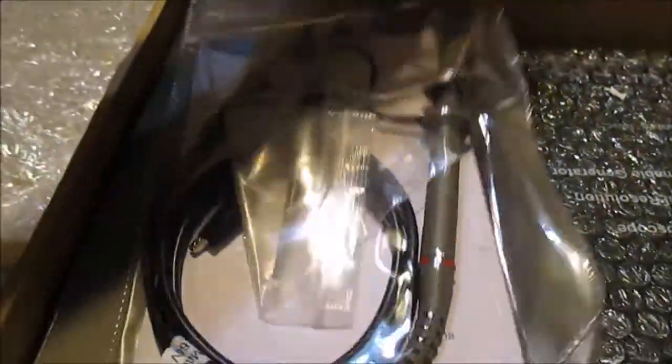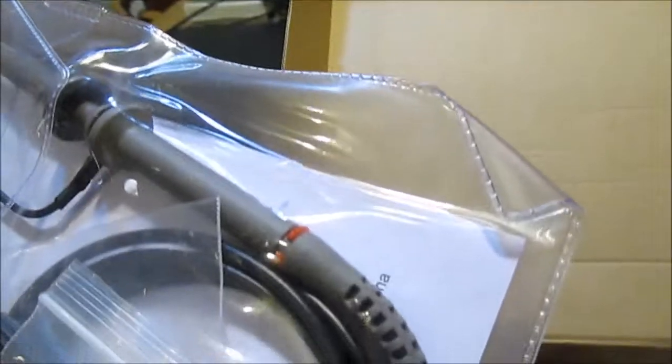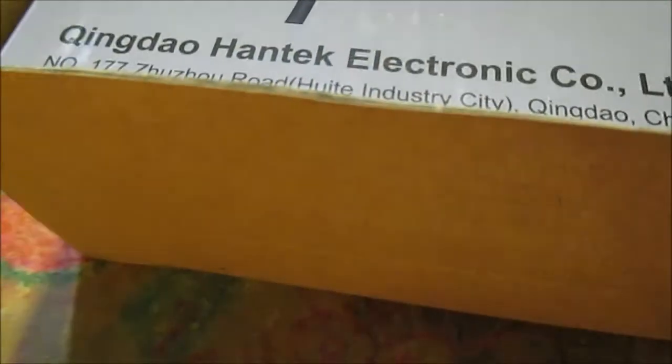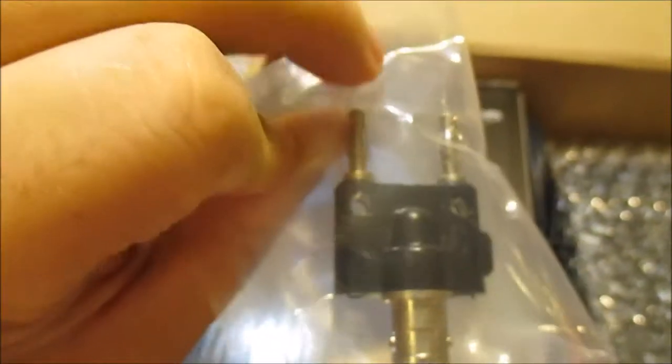There's a whole bunch of stuff in here. This looks like a probe - it hooks in and maybe this is the ground. I don't really use these things a lot - oscilloscope probe kit, I'm going to read up on it. There's my current clamp. This looks like an adapter - you can use this to plug in your multimeter leads and use it with a meter. And another one of those connectors.